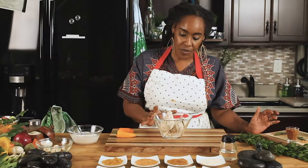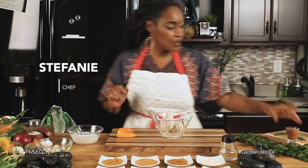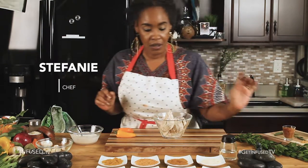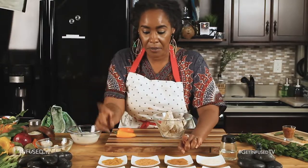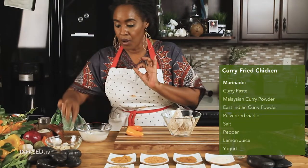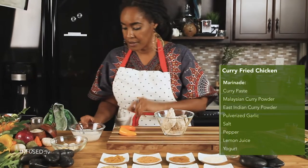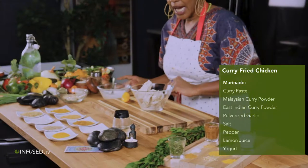I marinated the chicken overnight in a mixture of curry paste, two different types of curry powder — Malaysian and East Indian — pulverized garlic, salt, pepper, lemon juice, and yogurt. That went overnight.